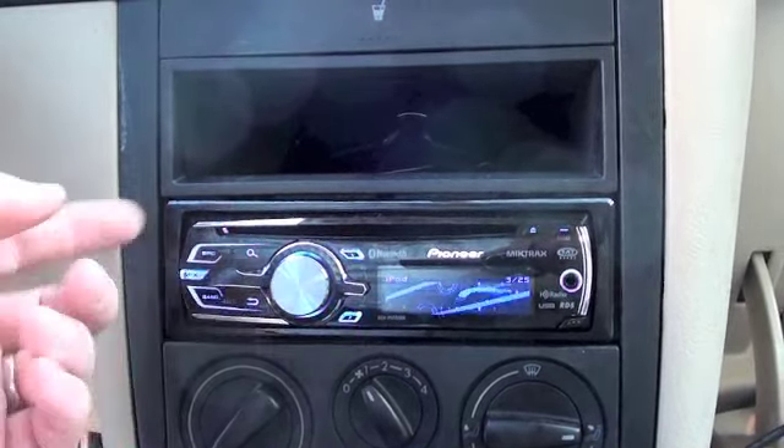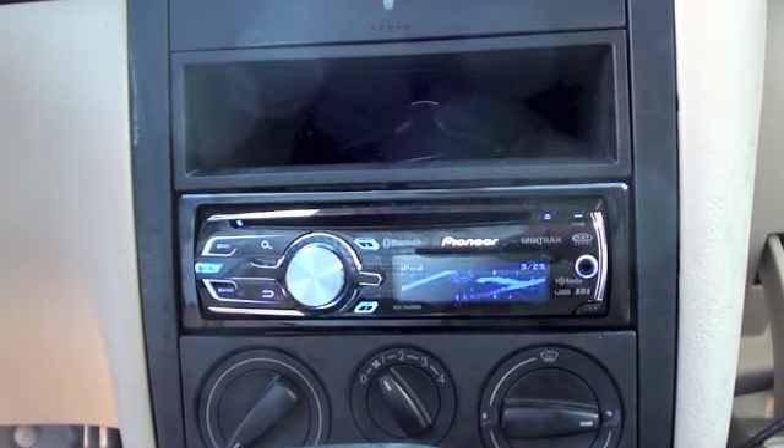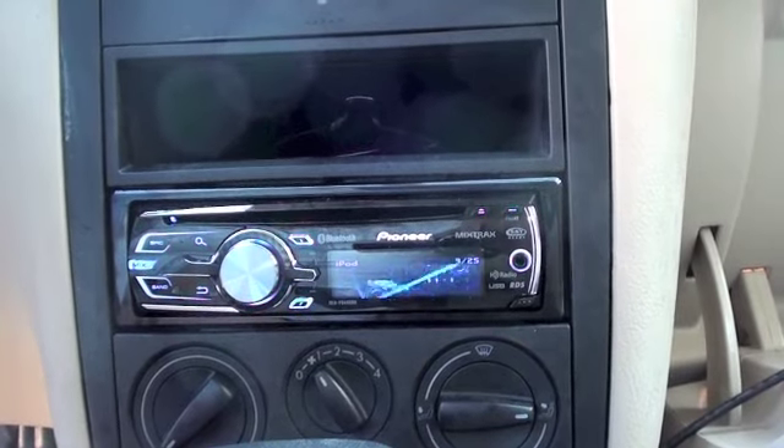One thing I didn't mention earlier — it obviously has the CD player in it. For CDs, CD-RWs, MP3s, any sort of file that you want to put on a CD, it should pick that up and read it.